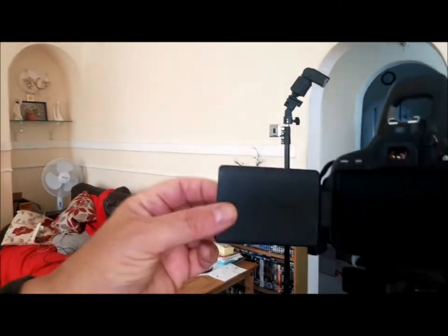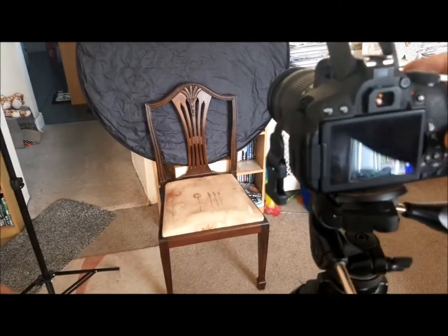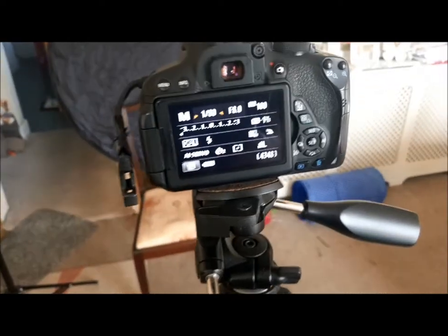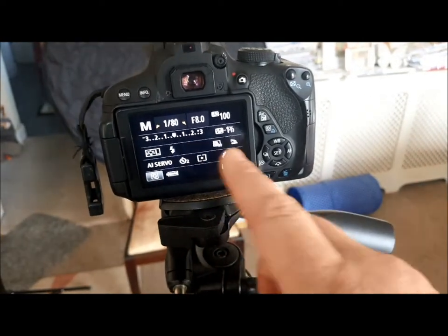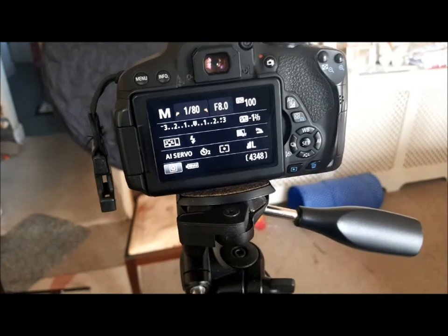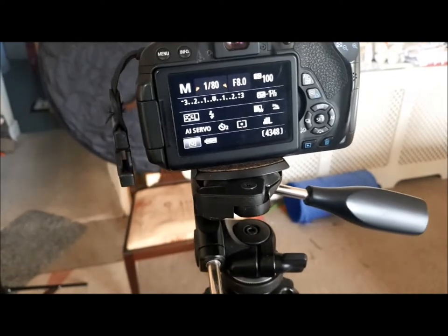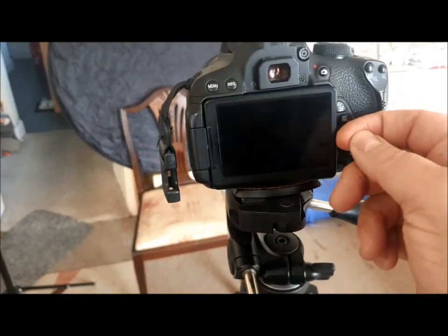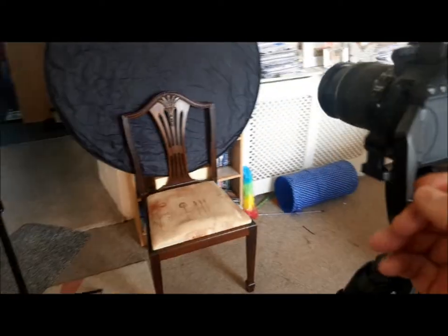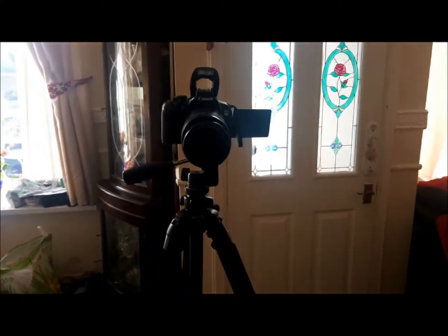The settings I'm using: manual mode, 1/800th of a second, f8, ISO 100, second timer on single shot. I'm going to be doing it in live view using autofocus, so when I'm actually taking the shot I'll be sat here facing the camera so I can see exactly what I'm doing.